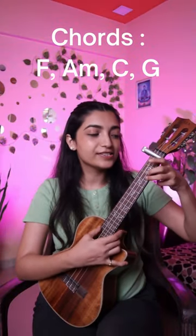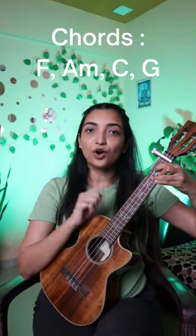Chords: F, A minor, C, G. Chord progression in the same order.